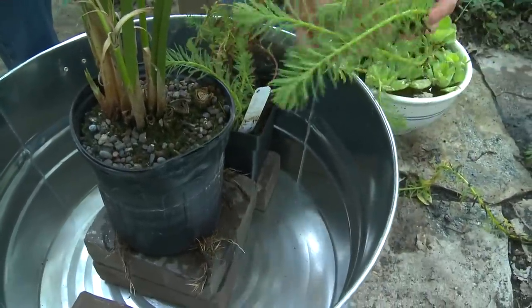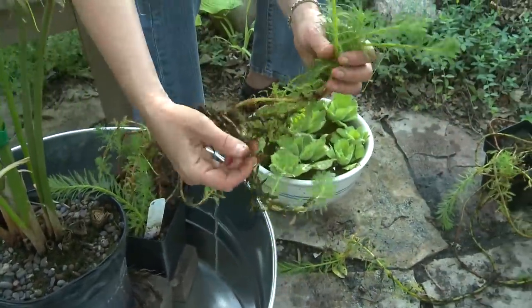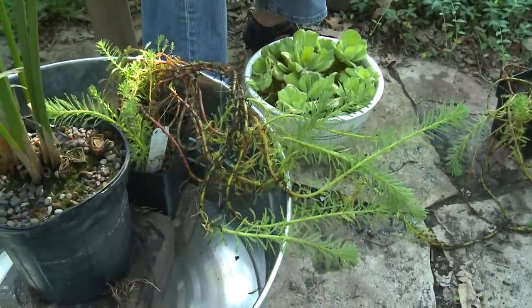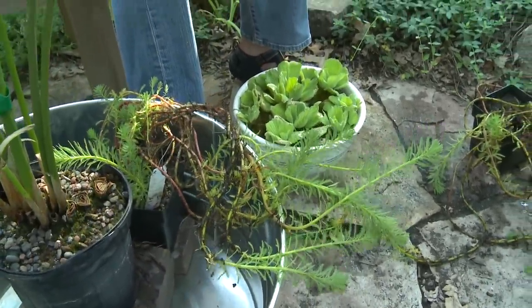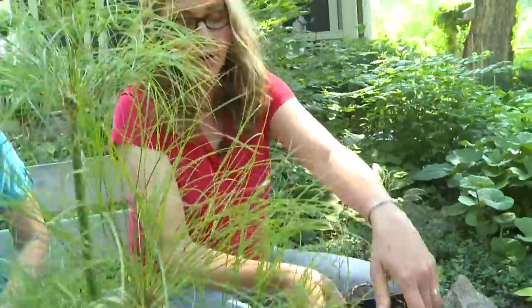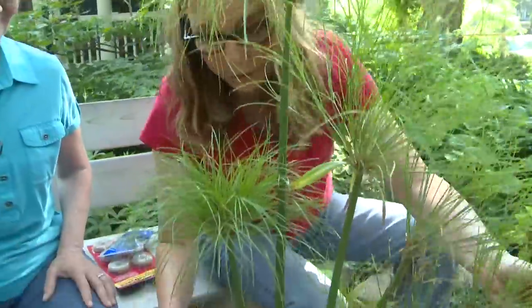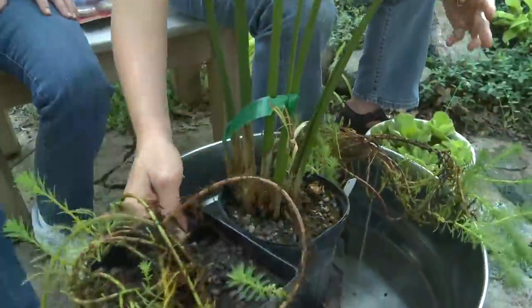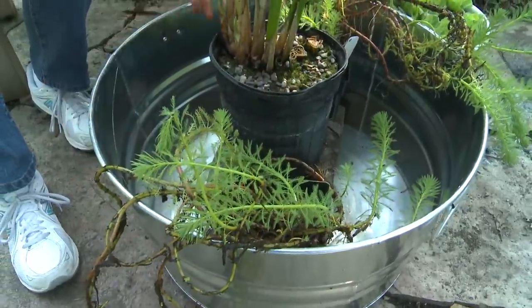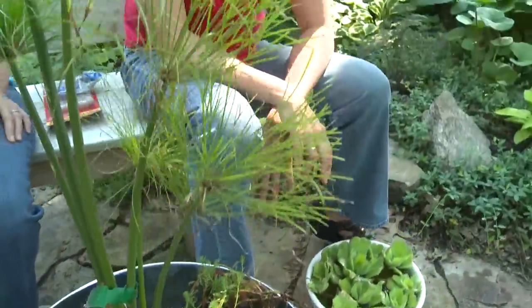As you can see, the parrot feather has these long, kind of ferny arms. It's going to float on the top and fill the container over time. I have two of those — they've been in water so they look a little slimy, but you won't really notice that once you fill your container. I'm just going to put this one over here, and once we fill it, we'll spread the arms out. It will only take a few weeks for it to fill and look really beautiful.